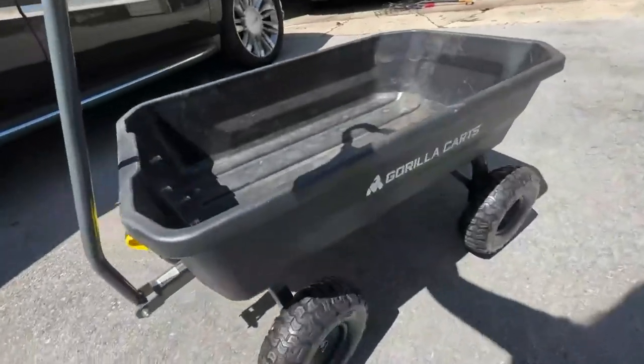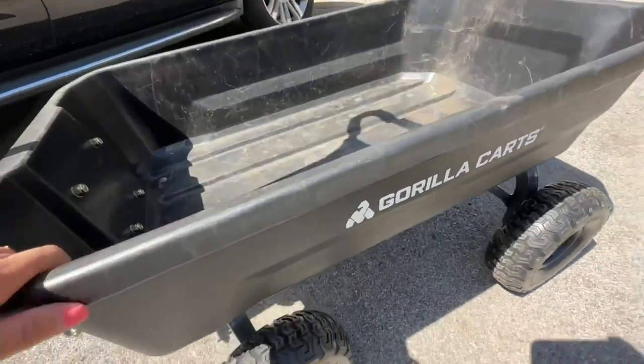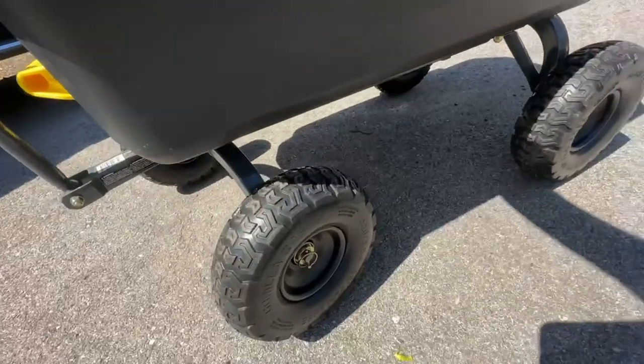Great quality. I've had this for a few years now, and you can see that it's not even faded. I leave it in our garage, but it's not flimsy or anything, and the wheels are really in great shape still.